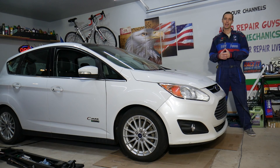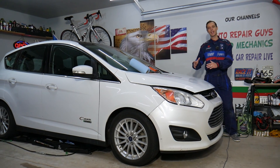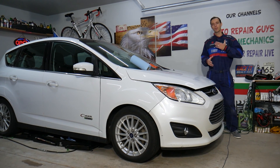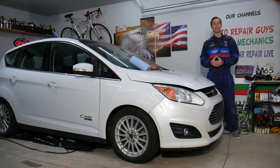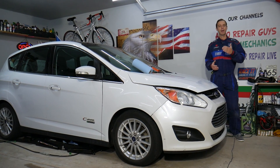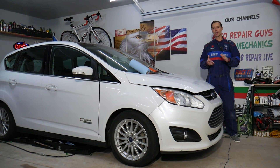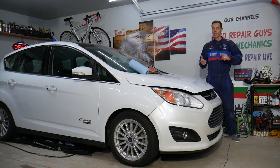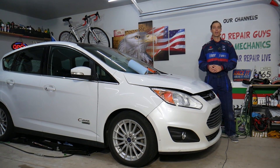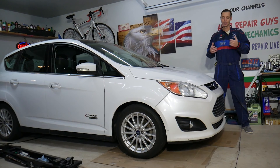Every single car we get at the garage, we try to make at least 200 to 300 free repair videos. Our mission at the shop is to save you as much money as we can. All we need in return — please subscribe to the channel and like the video so we can keep making these free videos. Also, if you want to save money on car parts and tools, check out the link in the description below — that's where we get all our tools and supplies.